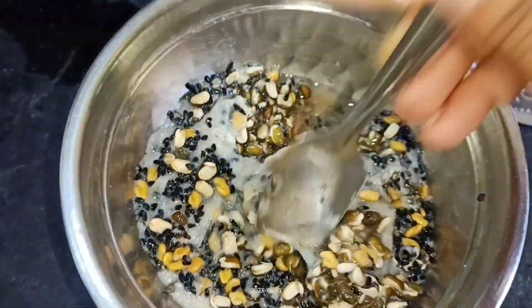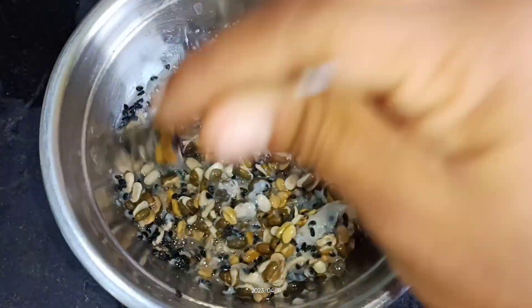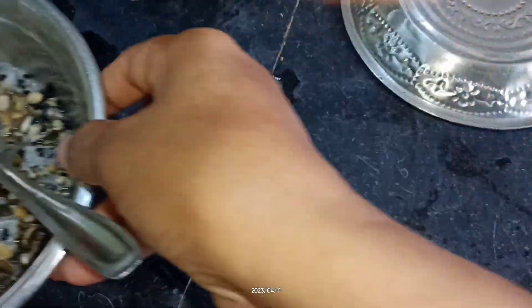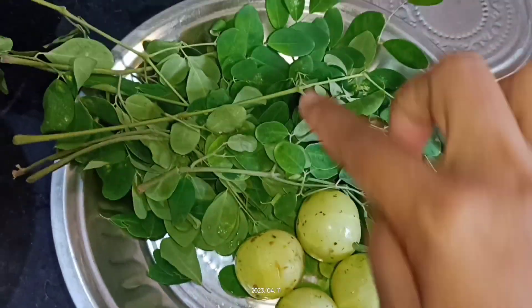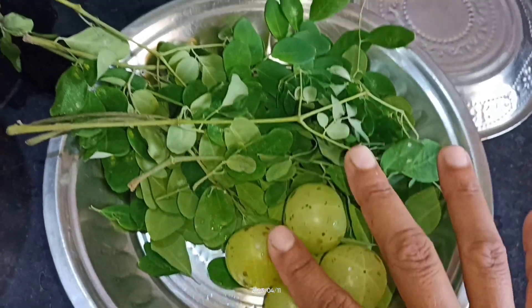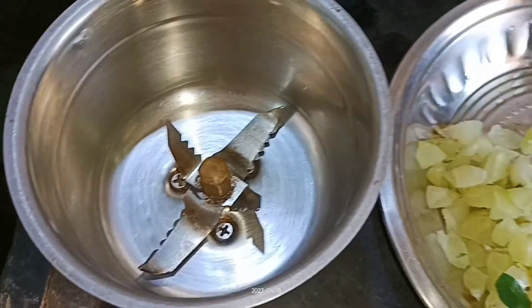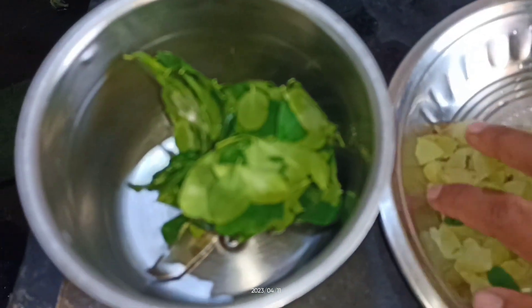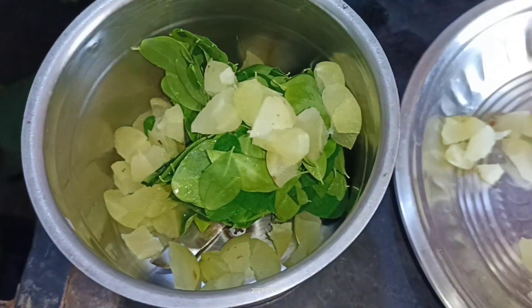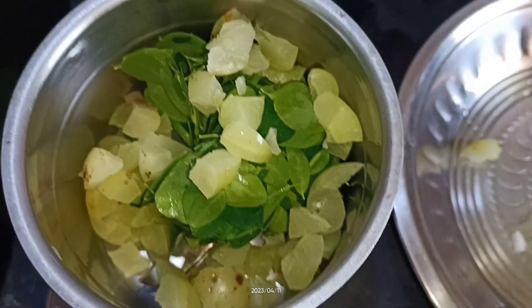Let's cook the pan. Let's go to the second step. Now, after that, you can control the heat for about 2-3 minutes.